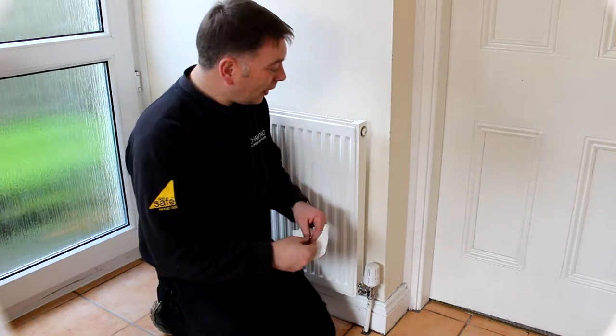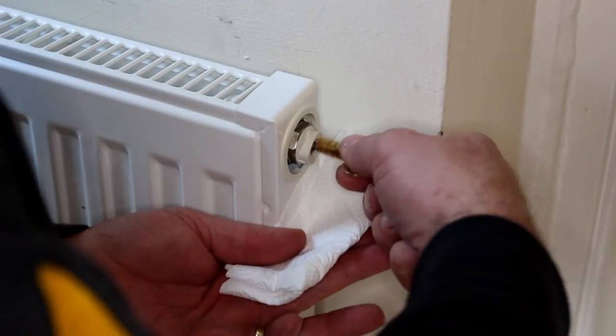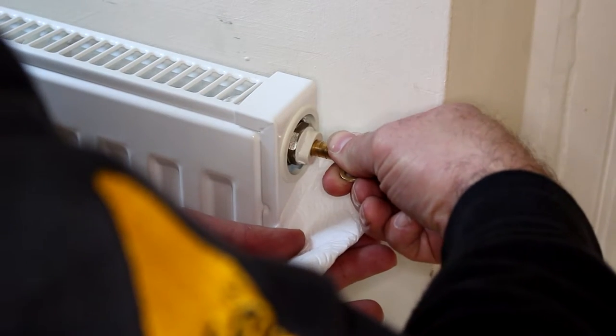So you're going to need yourself a rad key and a tissue. Very simple to do — rad key in and the tissue underneath.